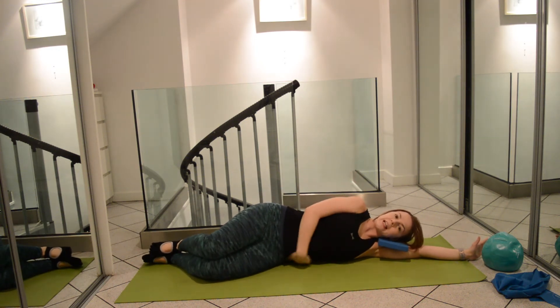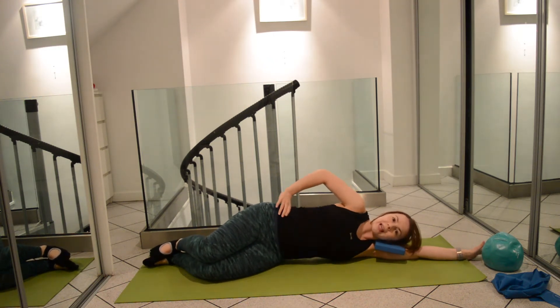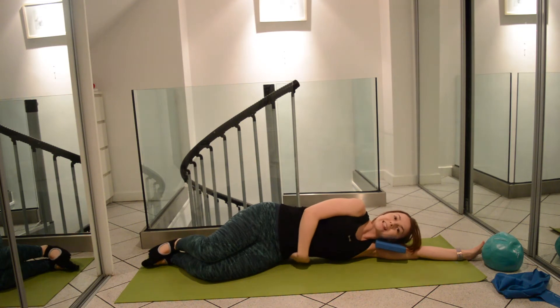It's really important to get space between the floor and the waist. To achieve that, we're going to push the top hip down — see how my waist lifts — and that's switching on those oblique muscles.